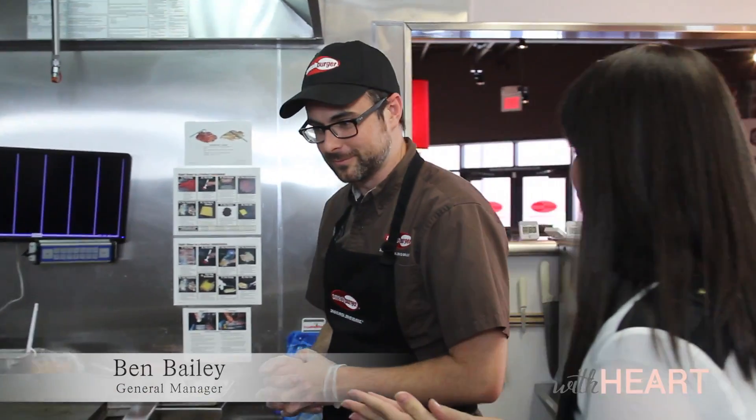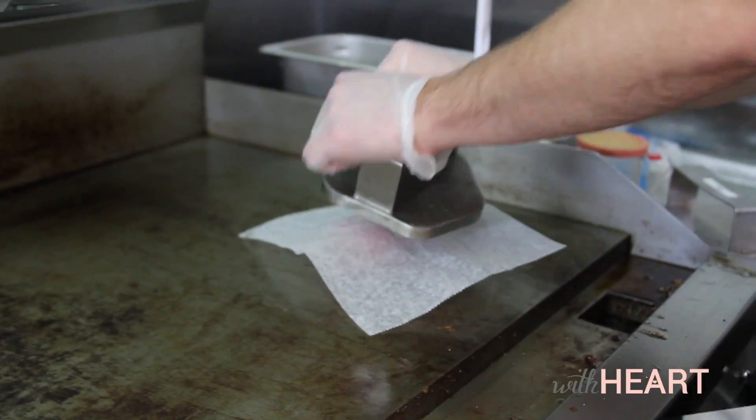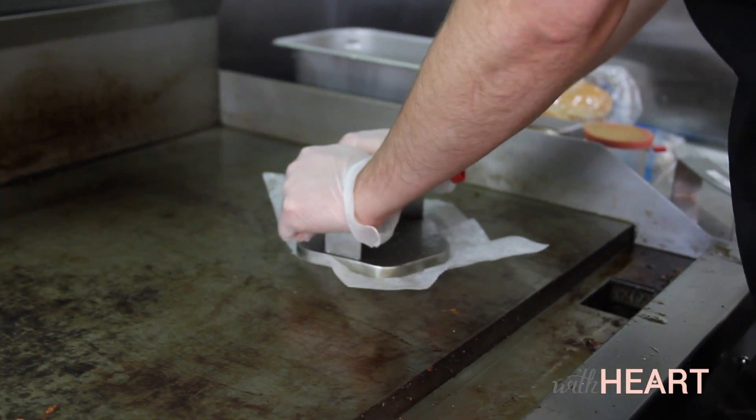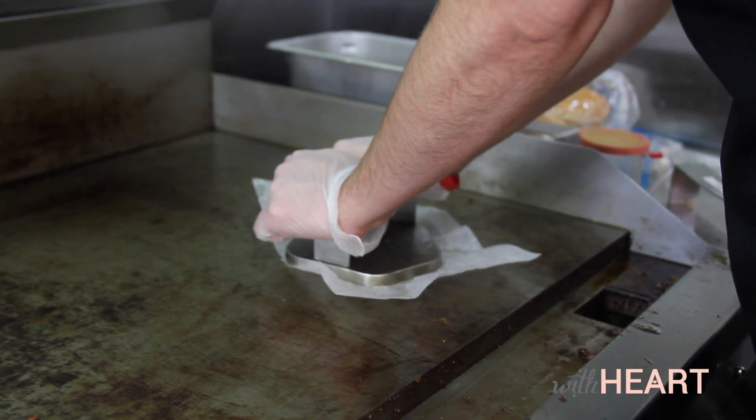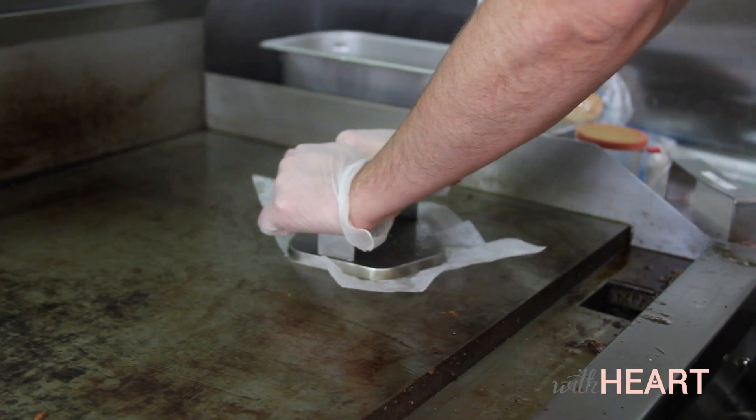There is a real science behind why they actually smash a burger. So we're going to be talking to Ben Bailey, the general manager, about why smash instead of just making your patty like you have for years. Well, the idea is when you smash a burger, you get a sear on the bottom — a nice sear that holds in all those juices and all those flavors that normally drip out when you just throw it on a barbecue.